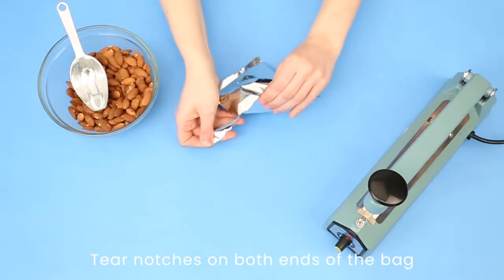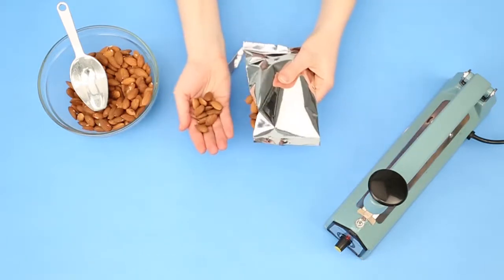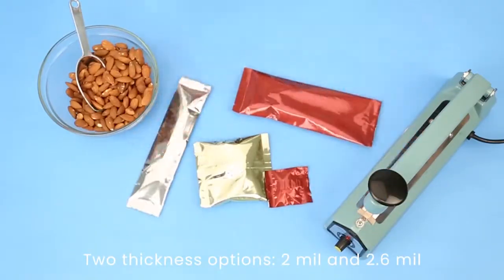Tear notches are on both ends of the bag for easy opening after it has been heat sealed. There are also two thickness options: 2 mil and a slightly thicker 2.6 mil. Be fresh with metalized heat seal bags by Clear Bags.